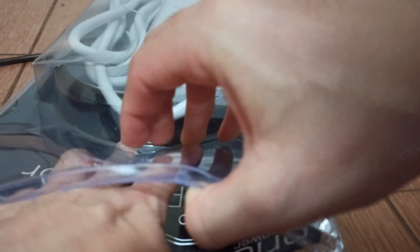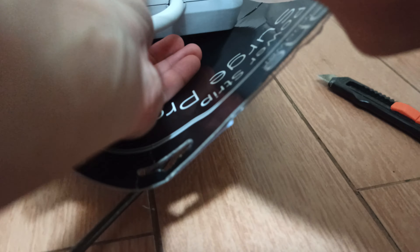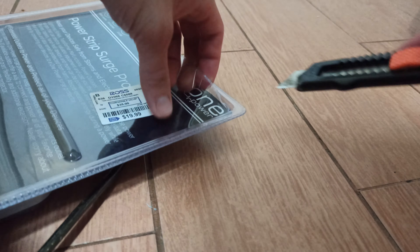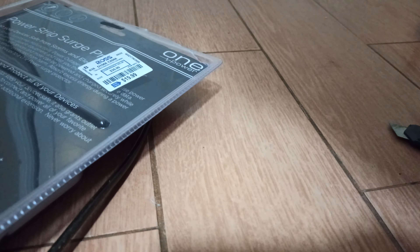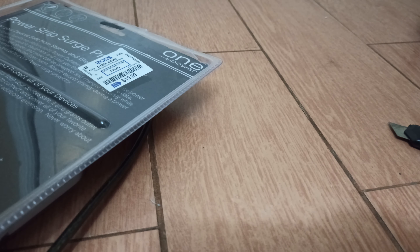Alright, next up we're going to be opening this power strip — surge protector power strip. This one is a bit difficult. It's inside a hard casing, so we have to be careful when opening this. I got this from Ross for $20, so let's do this.